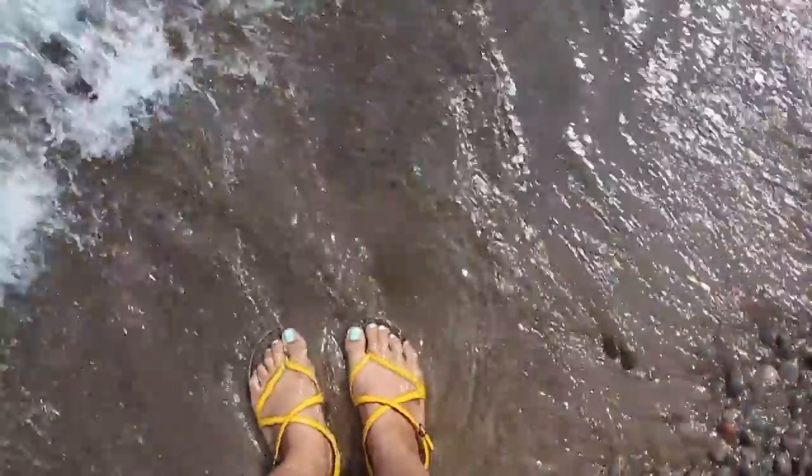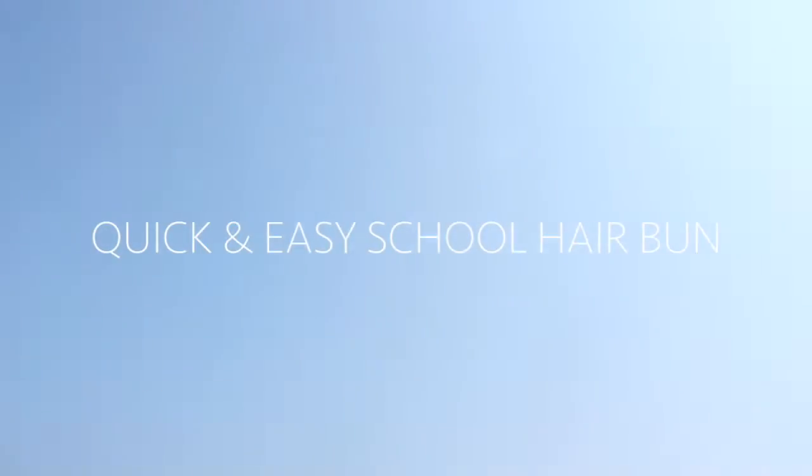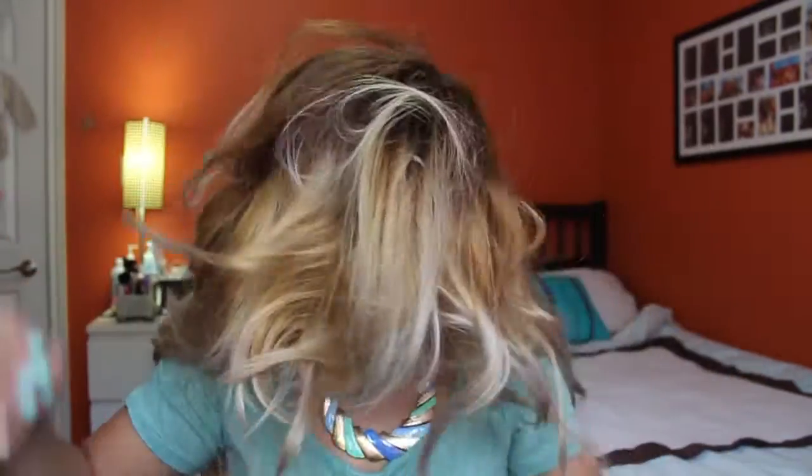It's back to school and you're just not sure what to do with your hair. You don't have much time and your hair looks something like this — just a big mess. I'll show you guys how to put this big of a mess into a really nice simple bun. Messy buns are great, but let me show you something even better.